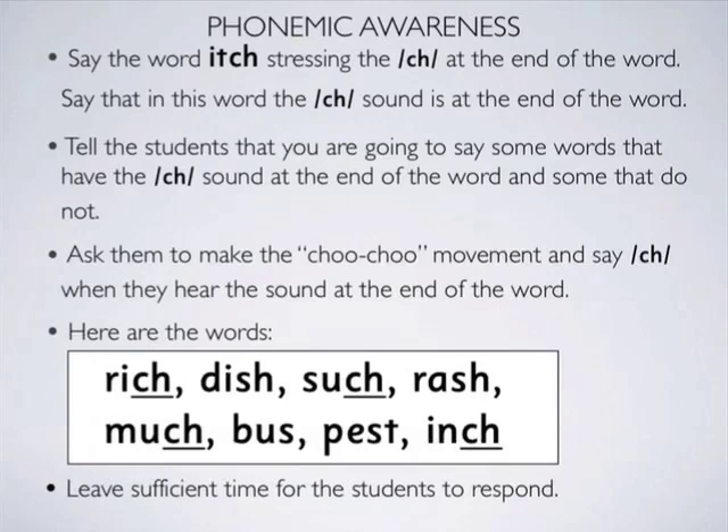The CH sound is also commonly found at the end of words. The words with the CH sound at the end for this exercise are rich, such, much and inch.